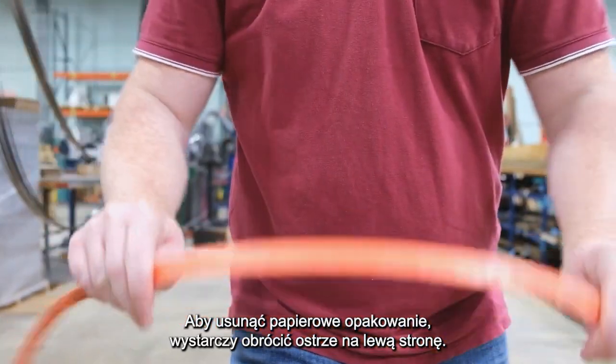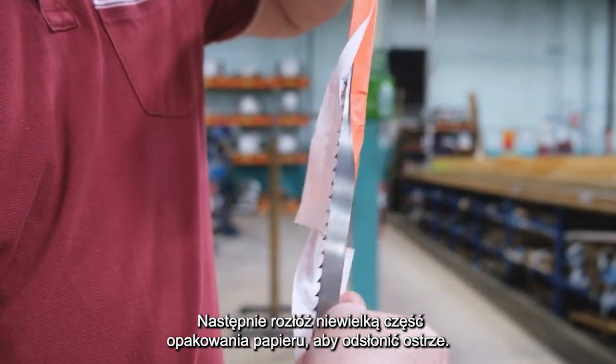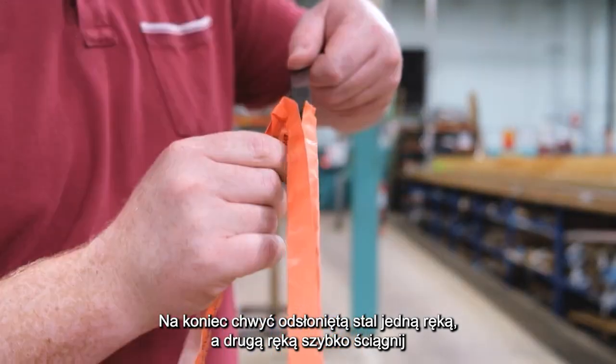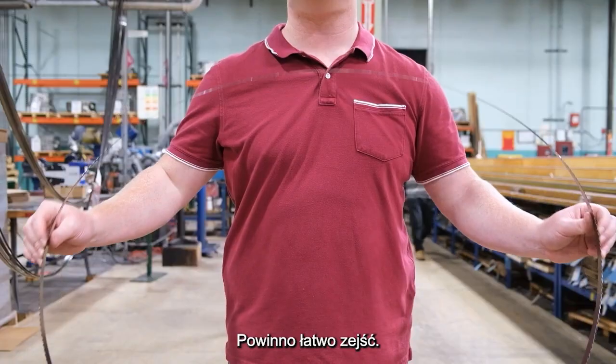To remove the paper wrapping, simply turn the blade inside out. Then unfold a small section of the paper wrapping so that the blade is exposed. Finally, grab the exposed steel with one hand and use the other hand to swiftly pull the rest of the paper wrapping off the blade. It should peel off easily.